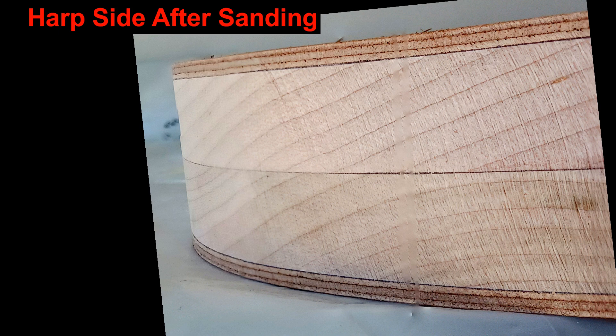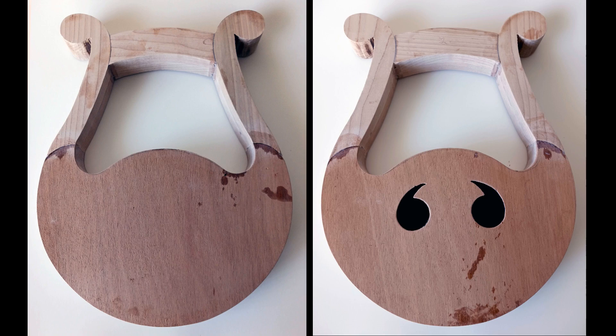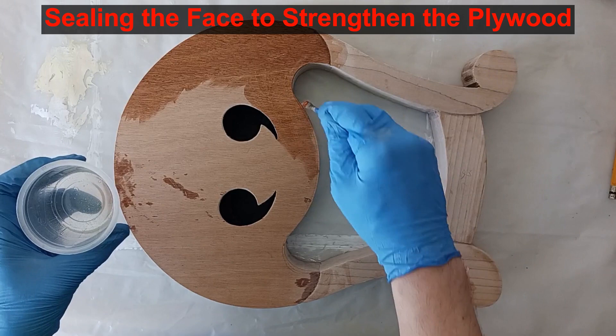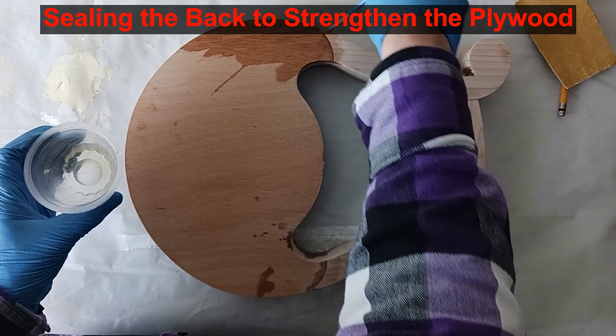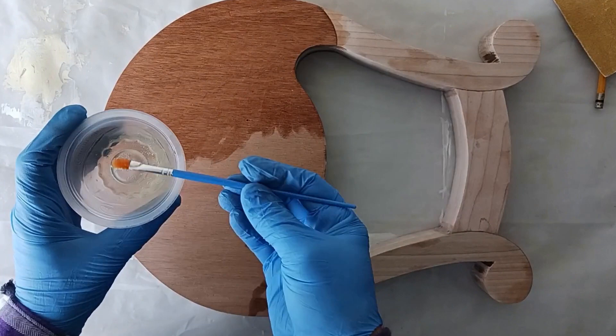First I seal the faces of the plywood, as I hope to strengthen it and keep it from splintering. That sealer sure makes the mahogany start to look pretty.